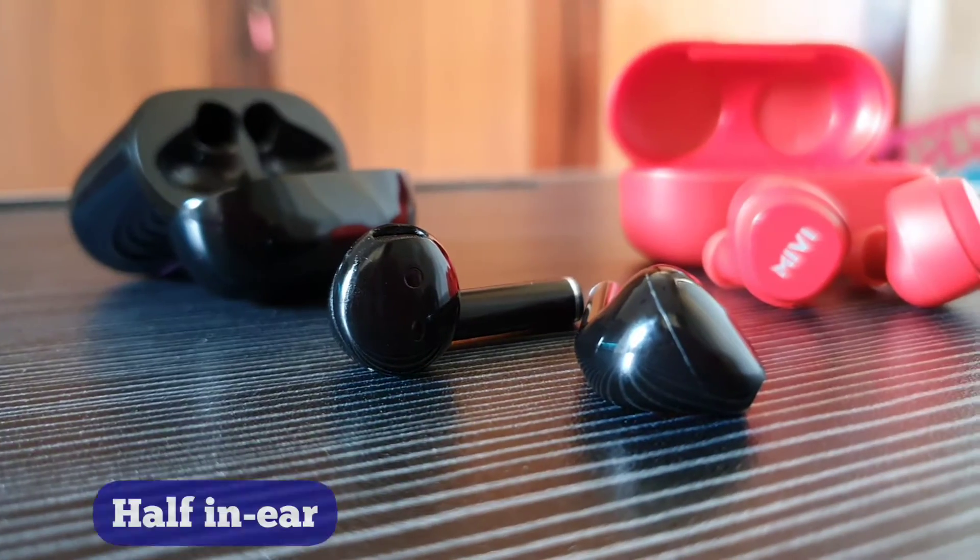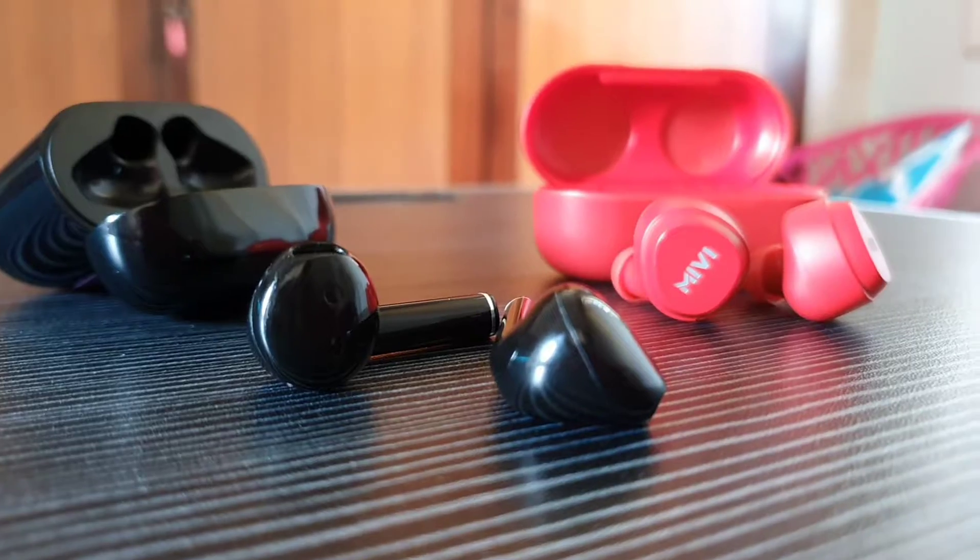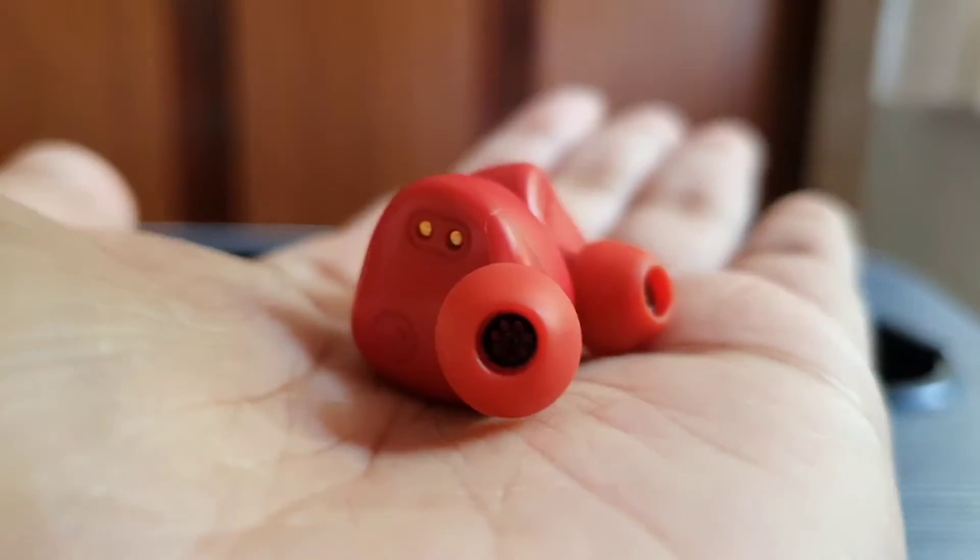Comfort is an important aspect for me. I've always preferred the half in-ear style of earbuds for long-term usage as compared to the in-ear style. So on the comfort front, I prefer the Realme earbuds.